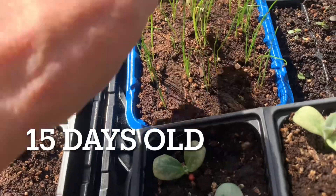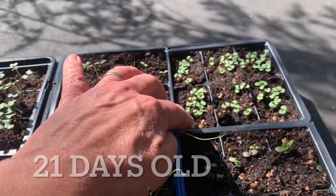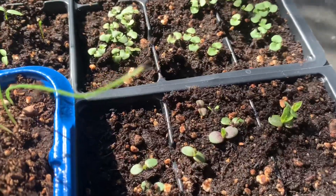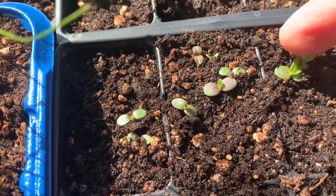In the back, here are some leeks and we've got some parsley here. I believe that this is the sage, and the echinacea is here in the front. You can see on these echinacea, this little guy is starting to get its first true leaf. So that's fantastic.